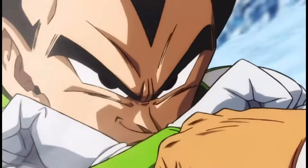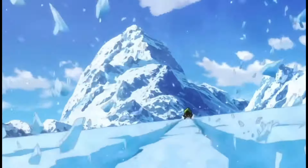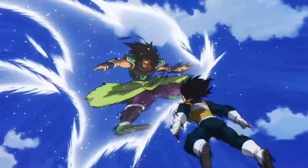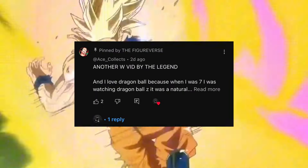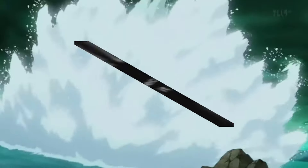So you want to start collecting SH Figure Arts Dragon Ball figures but you don't really know where to start. That is exactly why in today's video I'm going to be showing you the top 10 cheapest Dragon Ball figures anybody can get in their collection. Before I start, I want to give a shout out to Ace Collects for winning the giveaway. If you want a chance at winning the next giveaway, make sure you are subscribed to the channel as I will be giving away two more figure arts at the end of this month.